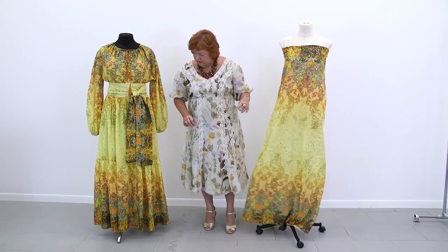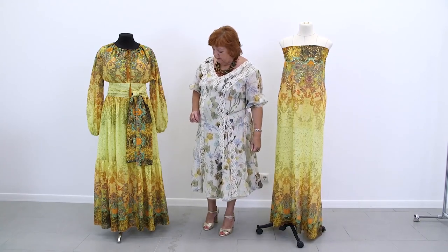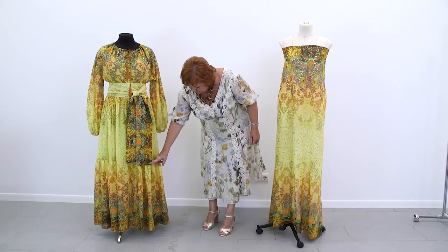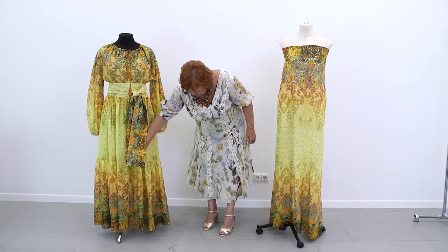What is interesting about this dress? There is a seam on the waist and a flounce under it. There is also a seam here and a flounce under it. Very beautiful.